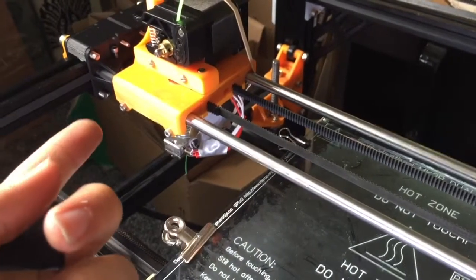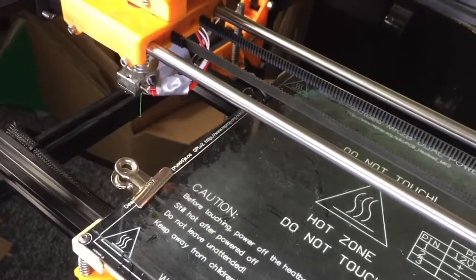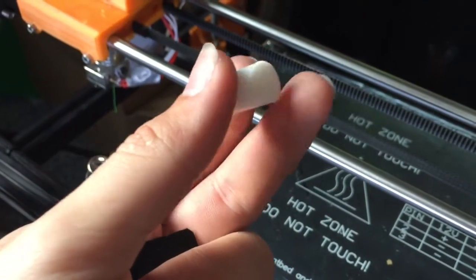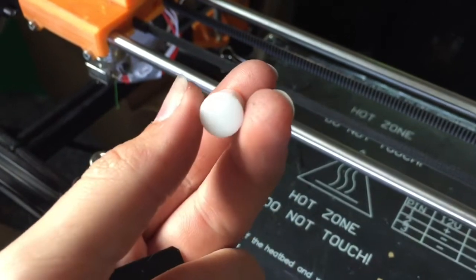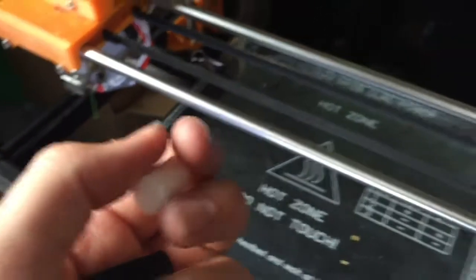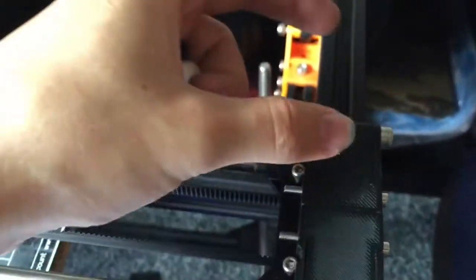It's basically just a 10mm PTFE rod — let me see if I can quickly find a piece of scrap. Here's an offcut. Yeah, it's basically rod like this made out of PTFE. You can buy them on eBay — a length of 250mm for about 8 to 10 pounds — and I have 25mm long segments in here.